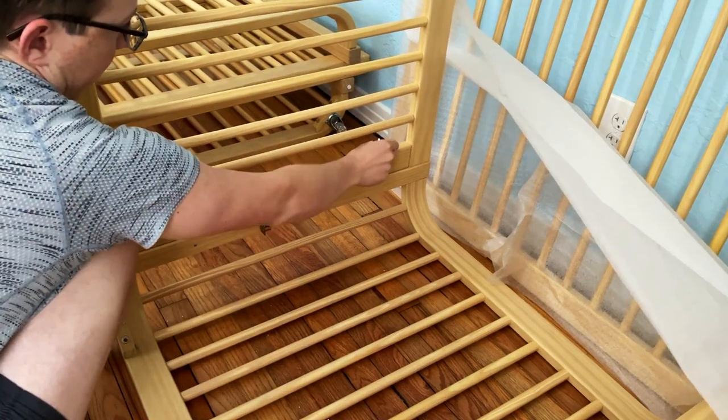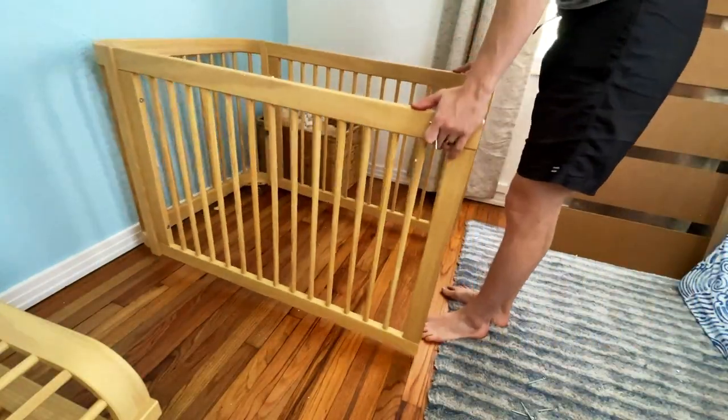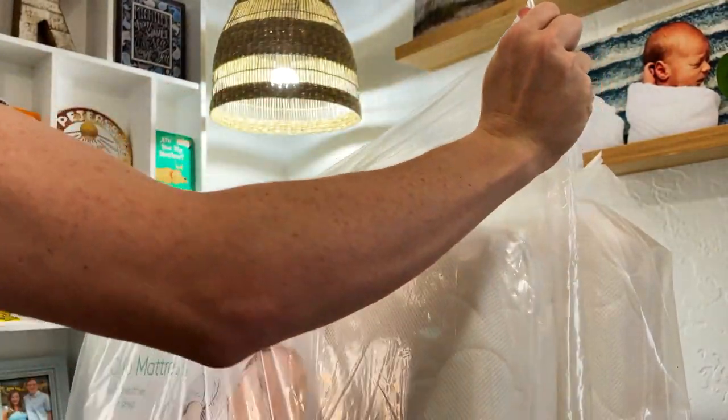Another piece of quality for the Nestig cribs are these wheels. They're like rollerblade wheels with extremely good bearings — they roll really, really smoothly.